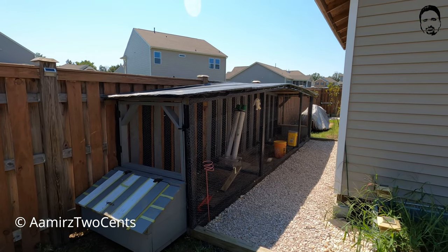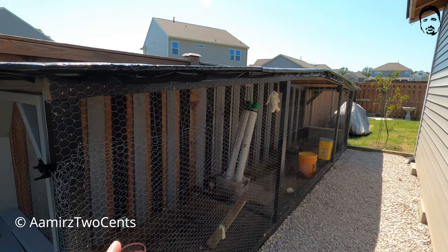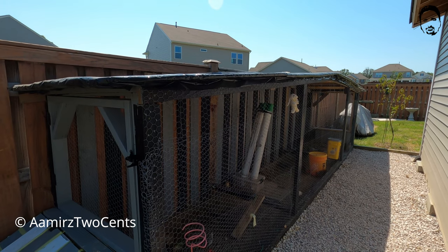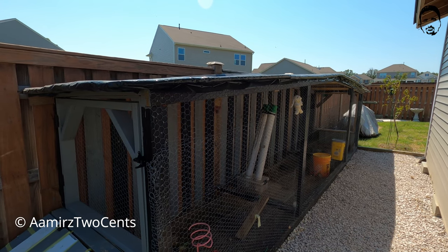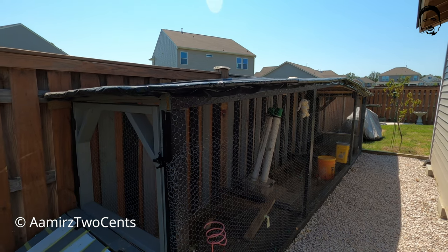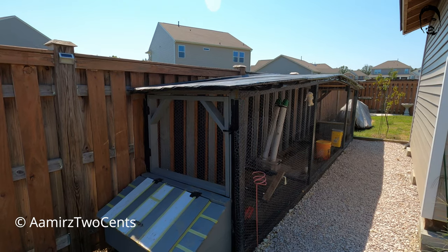This aviary is 20 feet long and five feet wide, so it's pretty big. He is raising around 50 quail. He started with 70 but 21 couldn't survive. He hatched them by himself and is now raising them here. Let's take a look at the overall design.